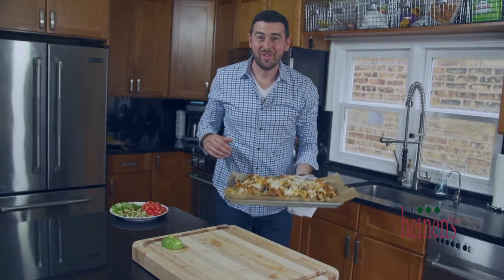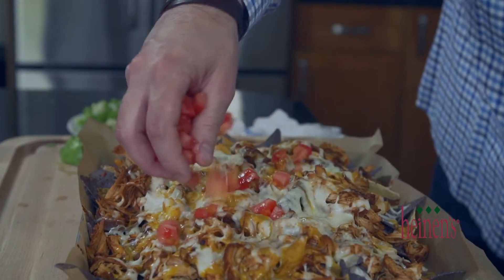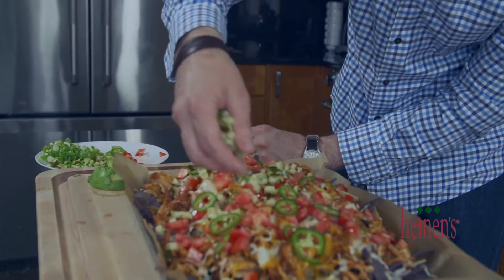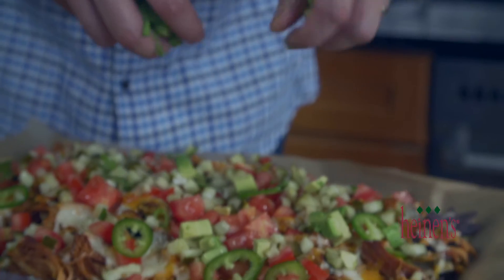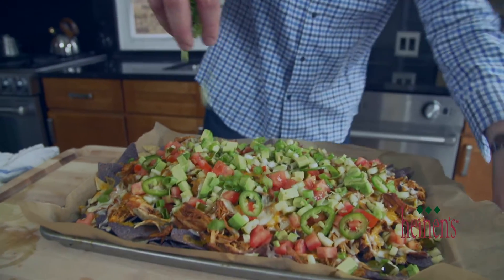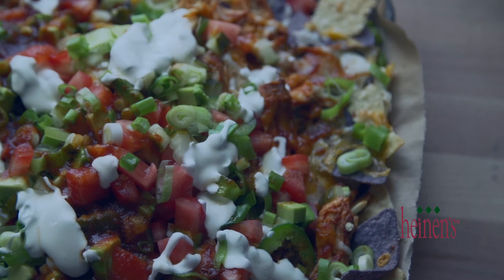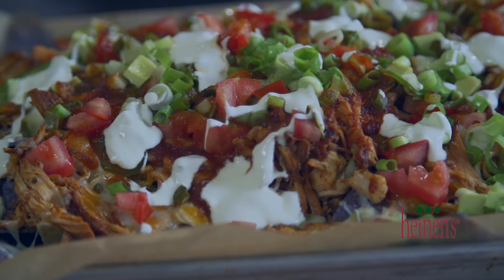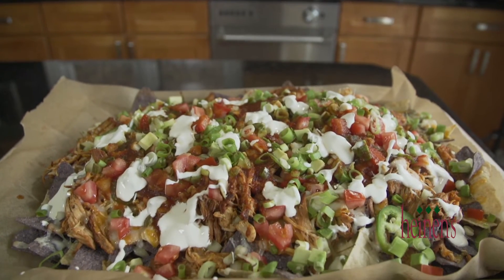This looks amazing — and now for the fun part. No need to change plates; simply serve it as-is for your guests or your family. They are going to love this. Incredibly easy to do — the only thing you need is time for the chicken to cook. Get all these amazing ingredients from your favorite Heinen's grocery stores, and visit heinens.com to see all of their great recipe videos, including a bunch of tailgate videos.